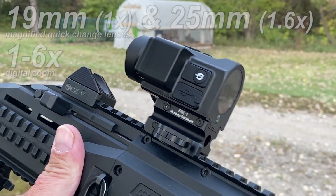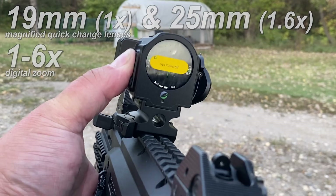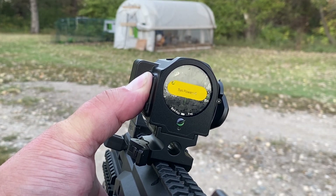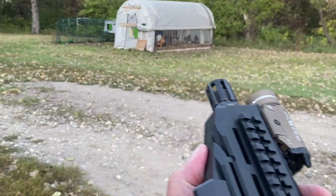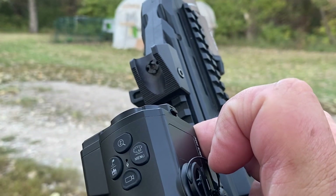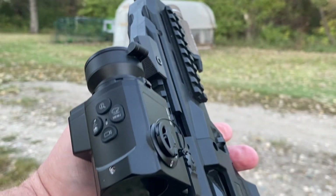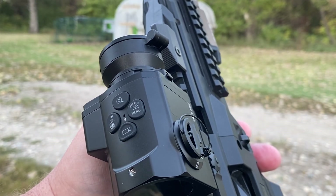It comes with two lenses and a quick detach system. Watch this — I can change out my lenses if I want more magnification. Push that button, turn it, that comes off. Grab a new lens, put it in, snap it in. Then you've got 1.6x zoom on top of your six-power digital zoom.